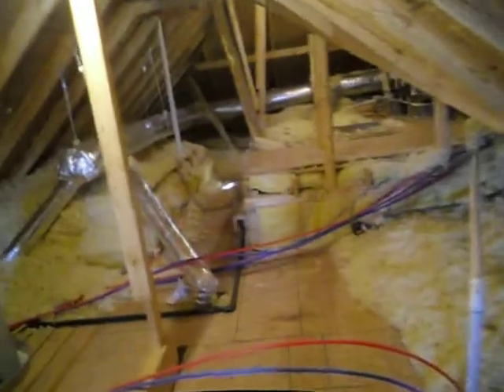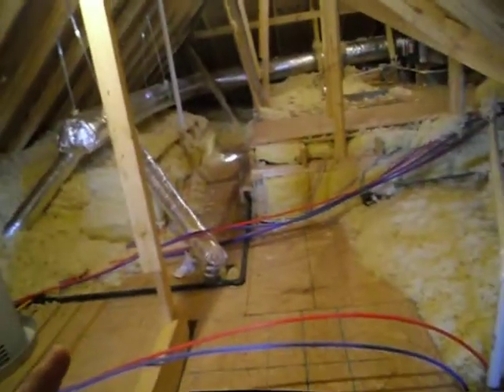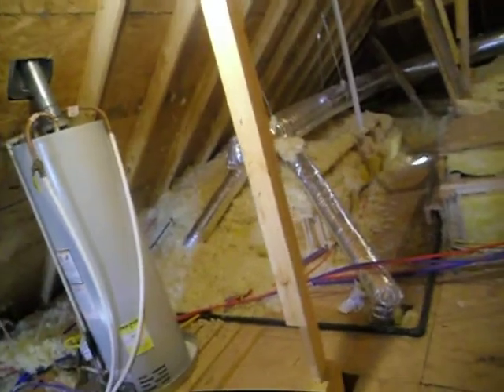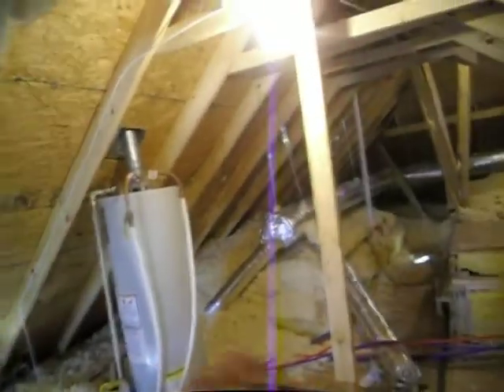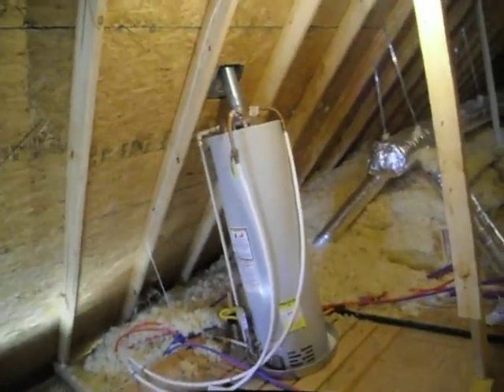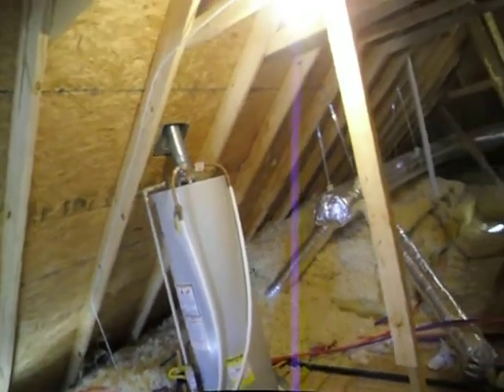It didn't hurt the pipes — it'll withstand freezing repeatedly. But nonetheless, insulation should be installed on it. That little black foam stuff is simple and straightforward to do.